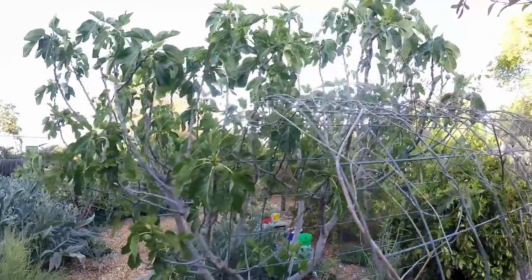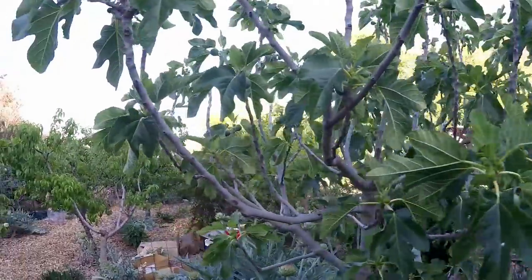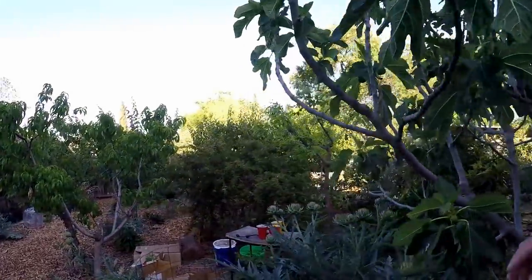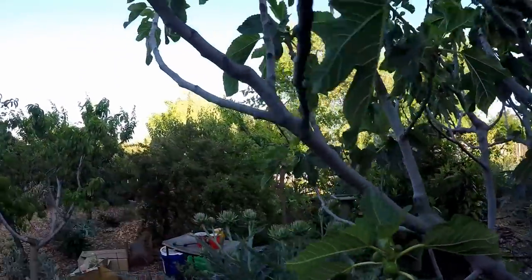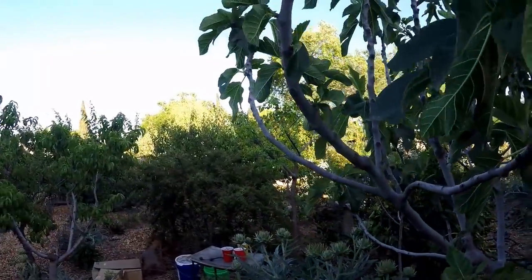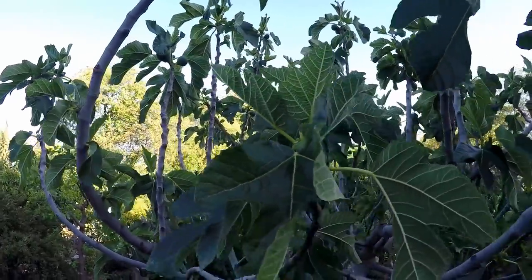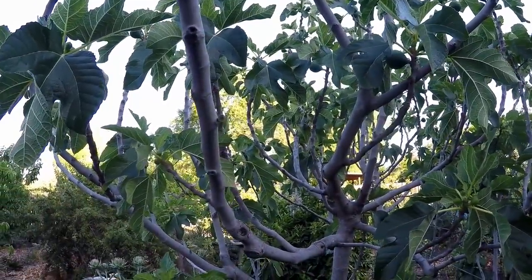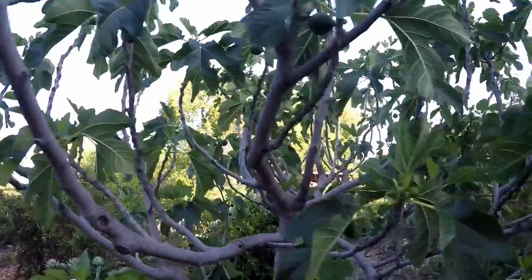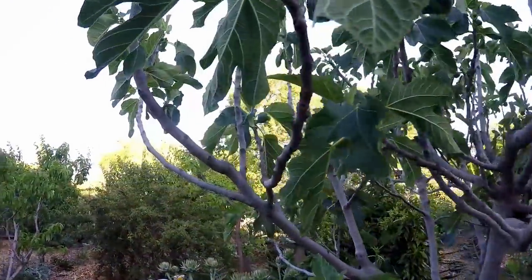Here we've got the Peter's Honey fig tree. This tree is going to be loaded down in no time. If you're not yet growing a Peter's Honey fig and you're able to grow figs in your area, I highly recommend this tree. I think I've got five or six different varieties now, and the Peter's Honey just continues to amaze year after year with its productivity and the ease in which you can grow this tree. It's just a beautiful specimen.